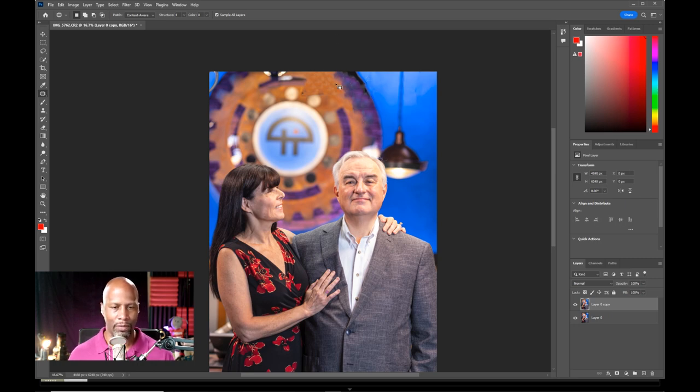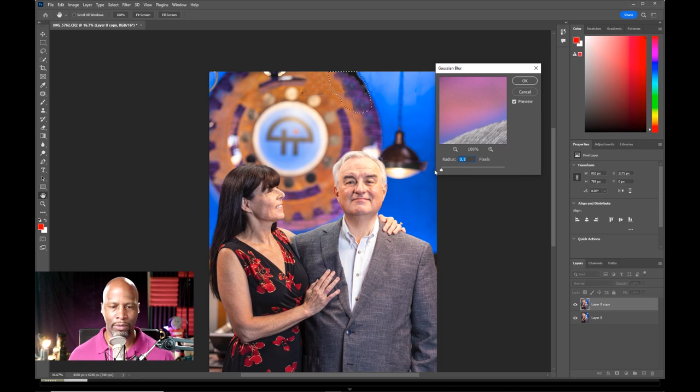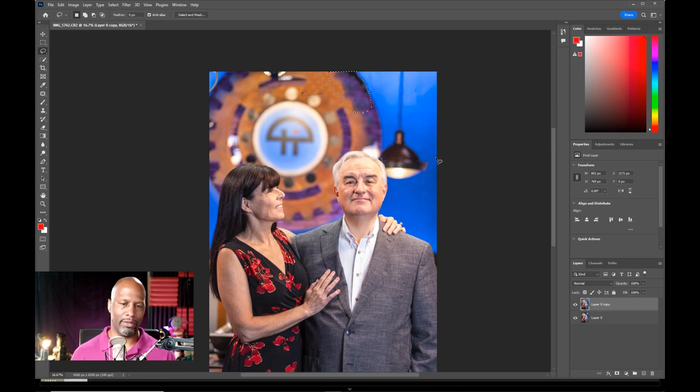Let's grab my lasso tool by pressing L on the keyboard. I'm going to select this particular section. Now we'll go to Filter, Blur, Gaussian Blur. If I turn it all the way off, you can see what it looks like now on screen. But as I start to introduce the blur, you'll notice it starts to soften it just a little more. And it's starting to fit the background a little bit more uniformly. Something like that's good. I think so.